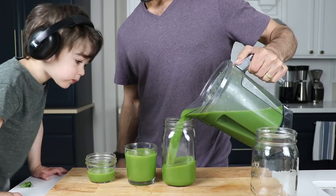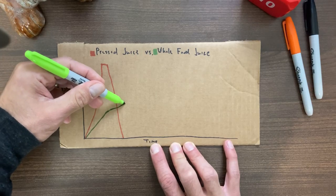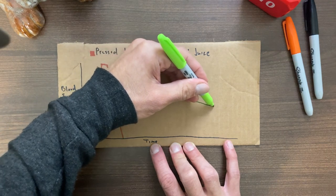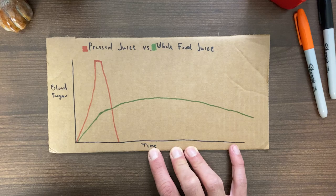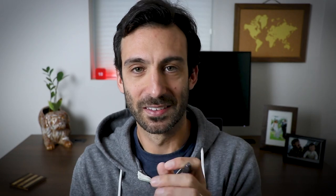The pressed juice revelation: people don't realize that making pressed juice or getting juice from a juice bar requires about five times the amount of ingredients compared to making whole food juice. The drawback to pressed juice — people don't realize — is that because it doesn't have fiber, your blood sugar spikes pretty unnaturally, and then you come down really hard. So it's fun to get a fresh pressed juice out, but...